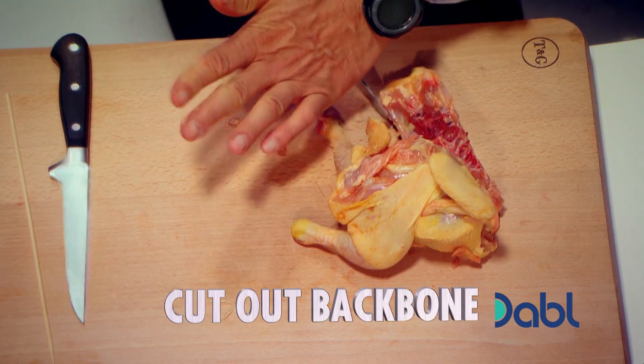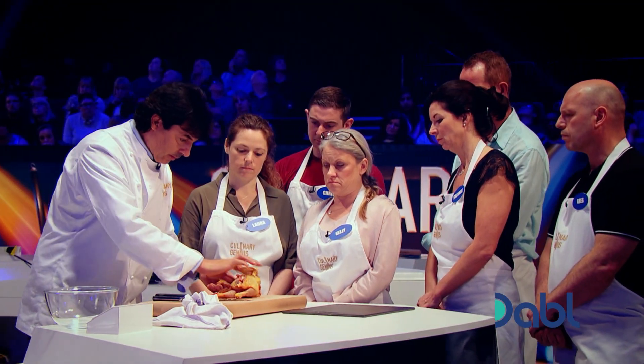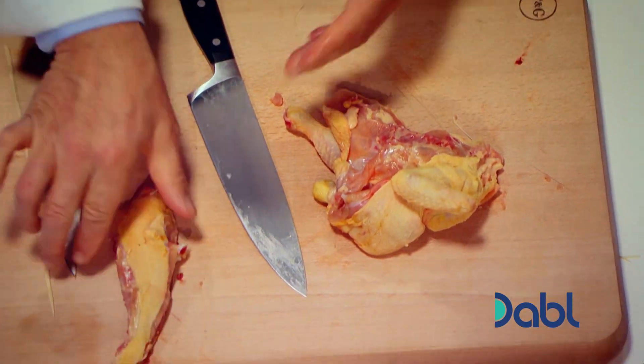Now you can easily go back to the same position where I was. That's the first one.